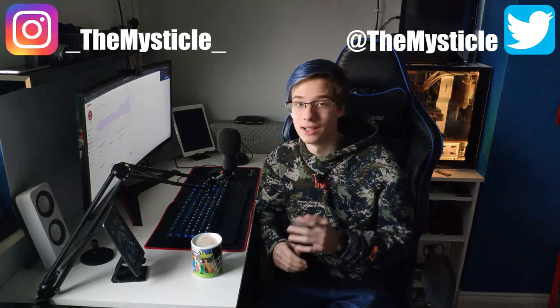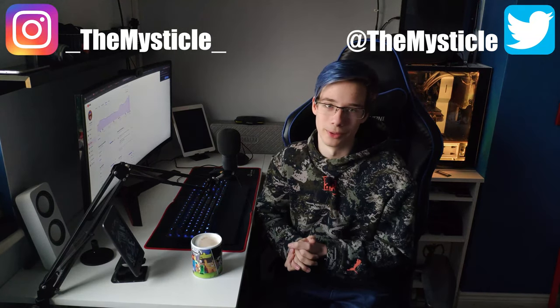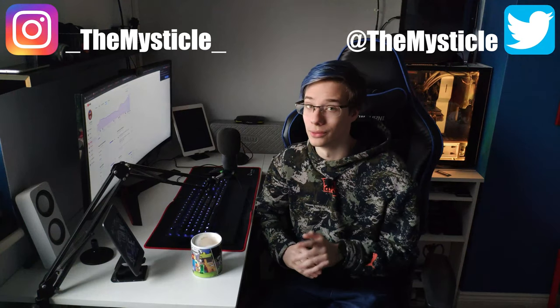Follow me on my social media here and here. It helps me out a lot. It lets you guys criticize me, tell me what I'm doing wrong and tell me what future videos you want to see. Without further ado, let's get into the video.